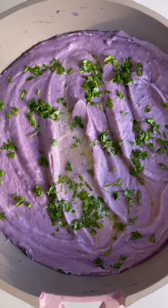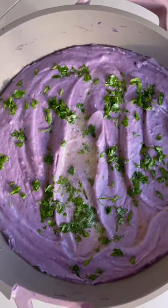Pour it in, then stir. Finish it off with some fresh herbs, and that is all. How pretty is that?